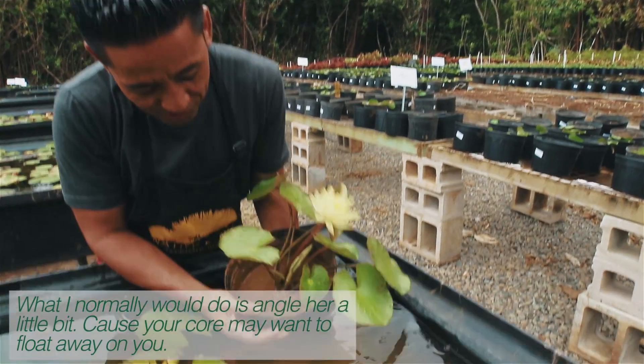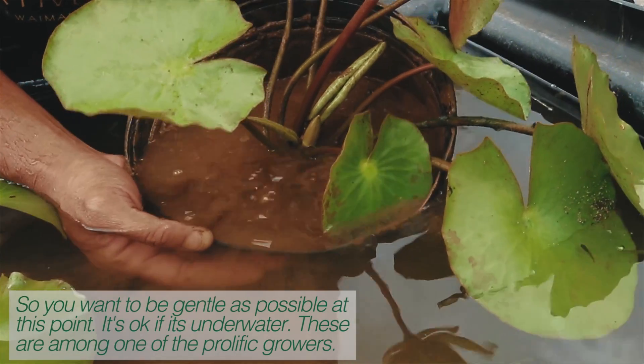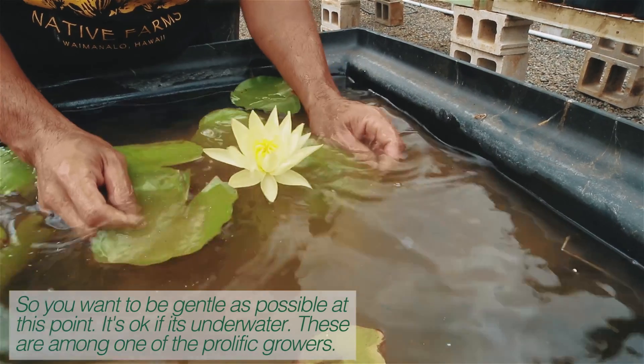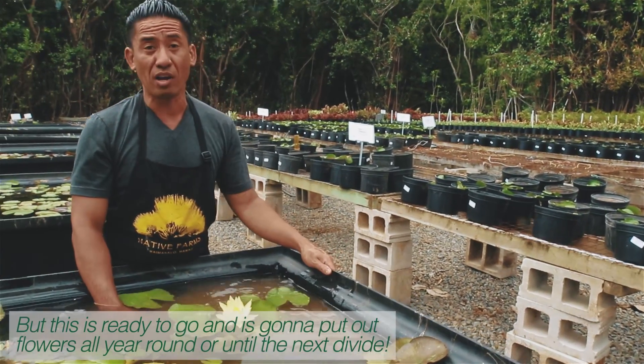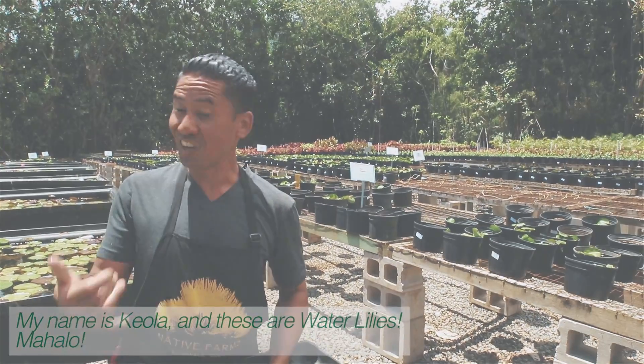What I normally do is just angle it a little bit, because your core may want to float away on you, so you want to be as gentle as possible at this point. It's okay if it's underwater. These are among the most prolific growers, but this is ready to go, and it's going to put out flowers all year round, or until the next divide. My name is Keola, and these are water lilies. Mahalo.